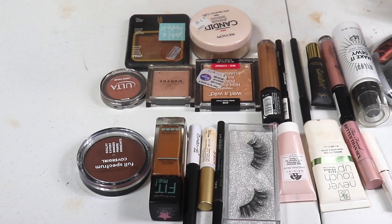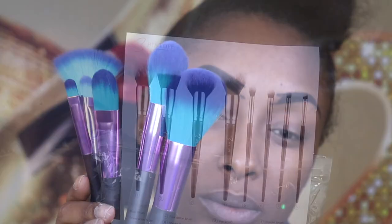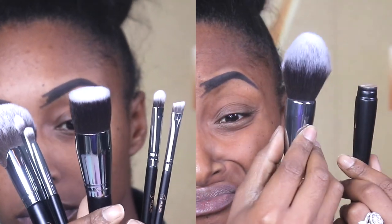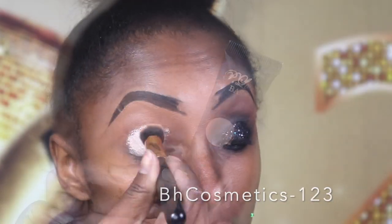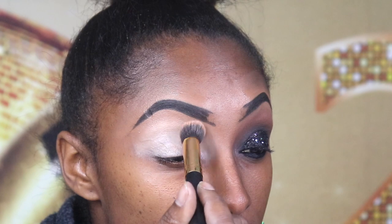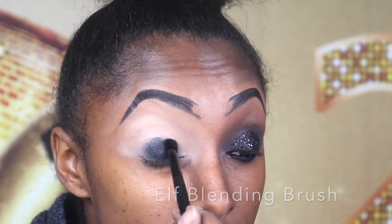Hey you guys, happy new year 2020! Let's kick this video off just right — I have my notes, I have my coffee. I pulled out some new brushes that I've been wanting to check out, so that's what I was showing you guys in the beginning, as well as an overview of the products I'll be using in this tutorial. I won't be naming the brushes since they're shown here in the video.